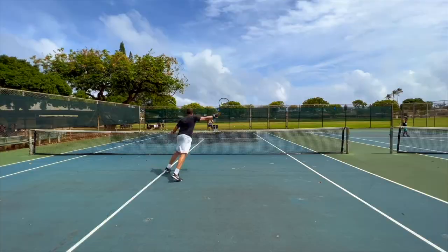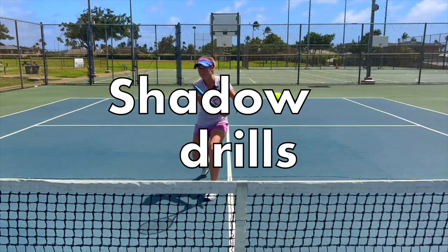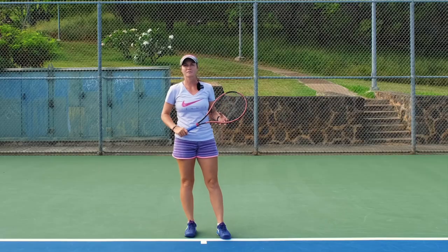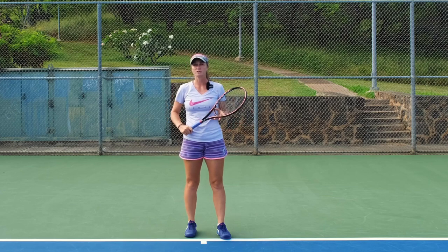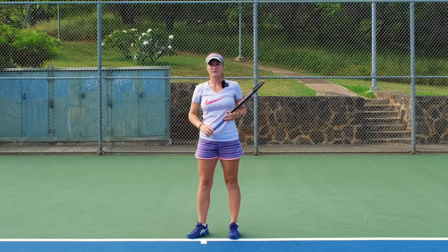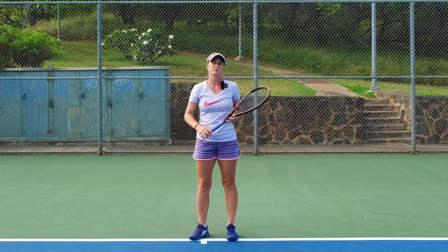Welcome to Revolutionary Motion, where we show you tennis from a different perspective. Today we're going to talk about the importance of shadow drills. Shadow drills are used in many sports to perfect the movement. It's like learning a dance — if you learn to make the movement perfectly without a ball, then all you have to do is adjust it to the rhythm of your game.